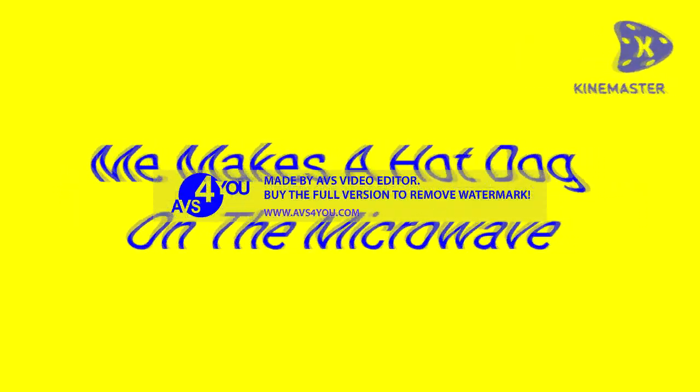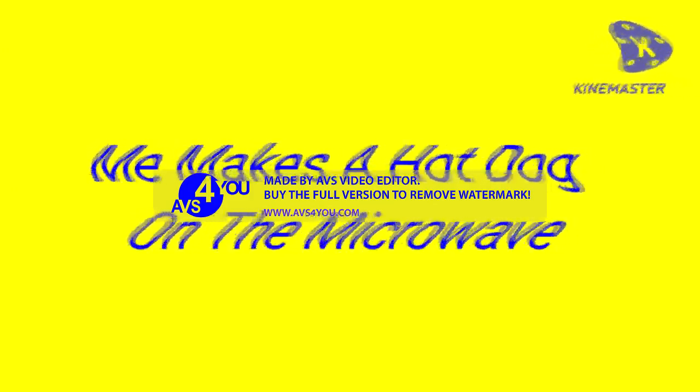Today's Khan Master series presents me making a hot dog in the microwave, inspired by H.A. Studio Snuggin. Hello guys, I'm going to get a microwave from the store. Let's go!